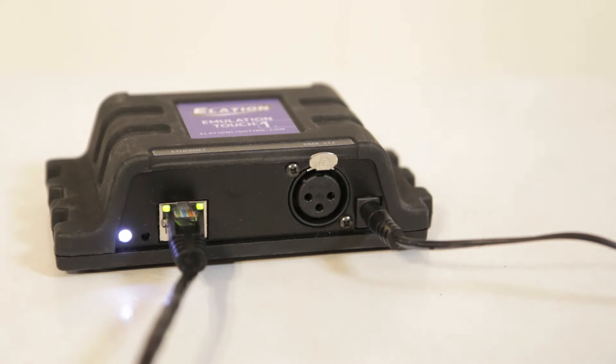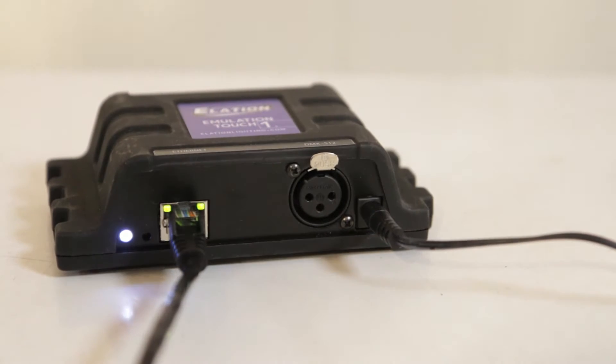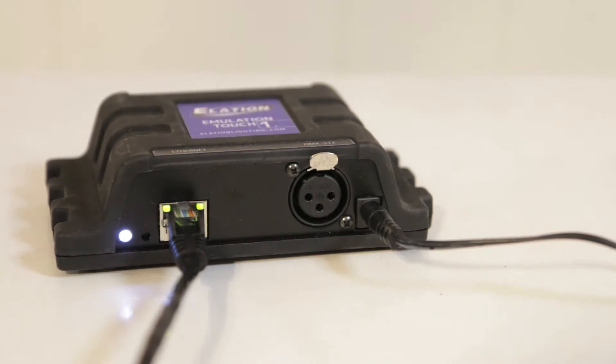You're either going to see a red or a white LED. If it's blinking in red, this means that this is set to DHCP, so the IP address will automatically be set by your wireless router, just like a traditional computer network. If it is set to white, then the touch is going to be set to a static IP address.